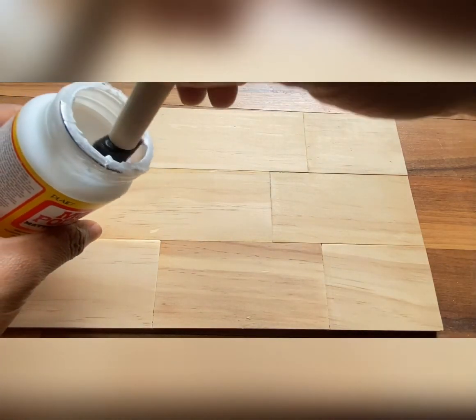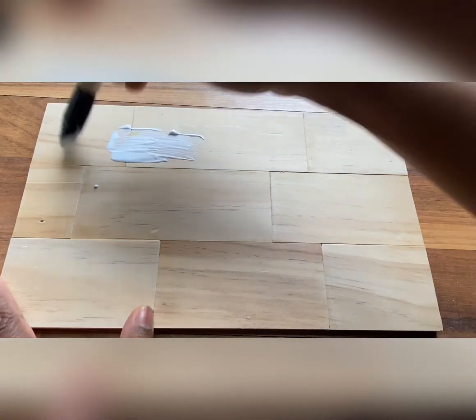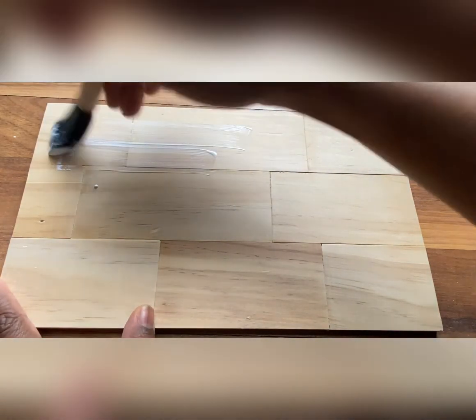Now you'll apply your Mod Podge, and you want to do this in thin layers. Mod Podge goes on white, but it does dry clear.